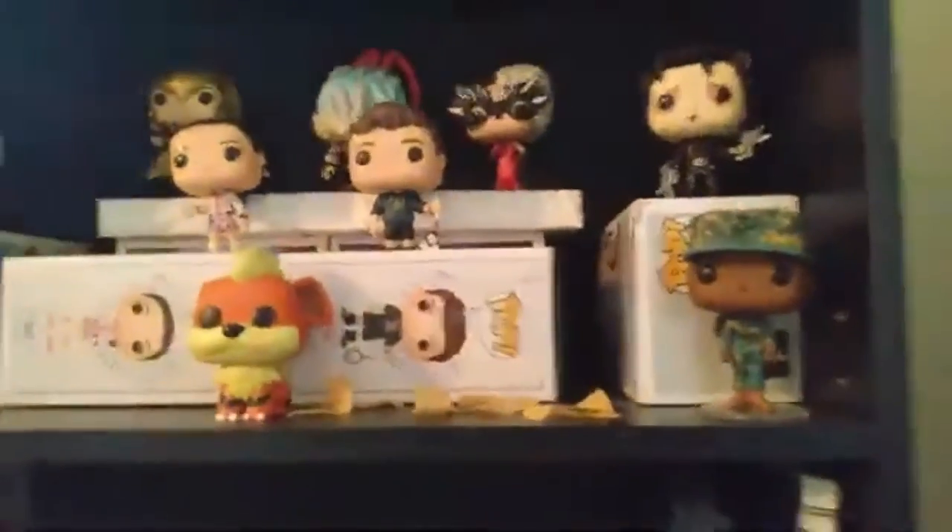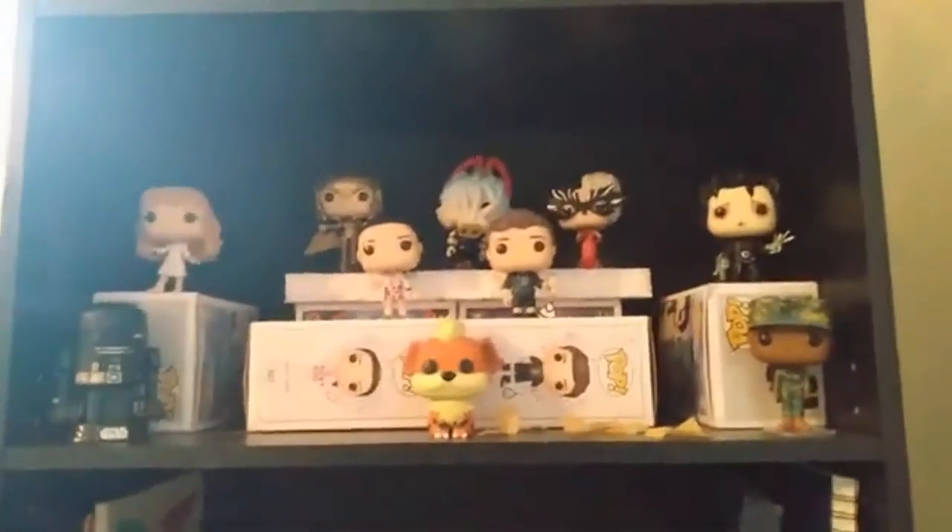I went ahead and took the Marine out of the box and put it there along with Growlithe, so that's where my new one is. Those are my Funko Pops for my bedroom. Now onto my movie room, which has like all of my Funko Pops.